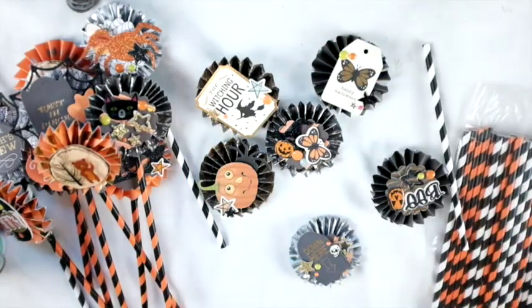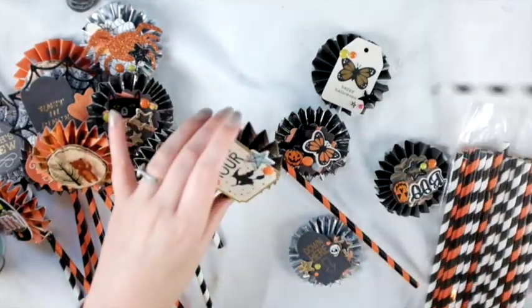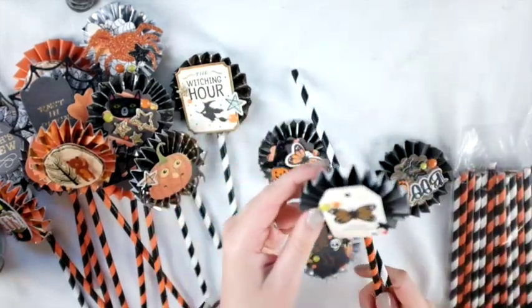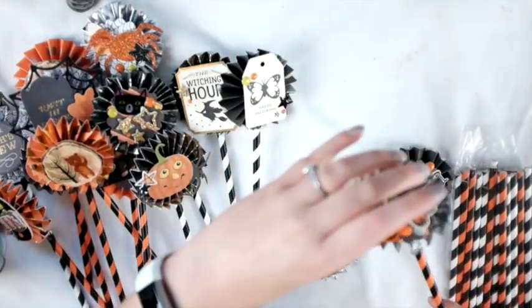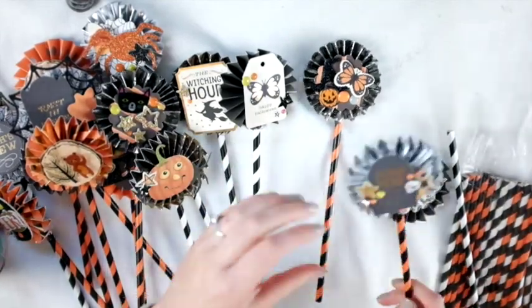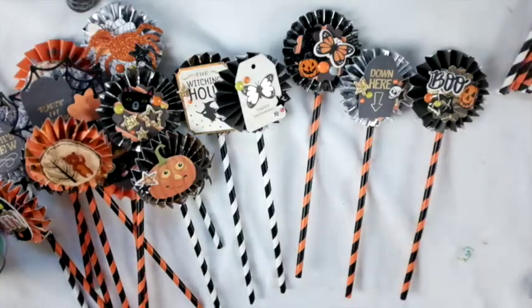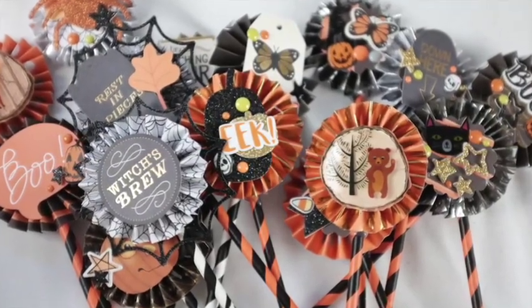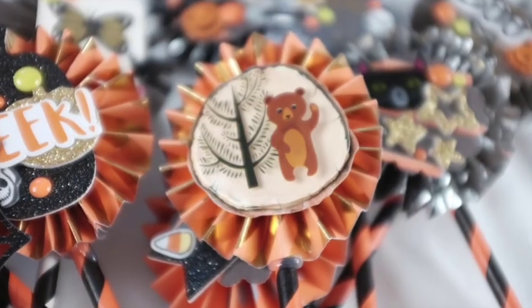I'm just using hot glue and stuffing the straw behind the rosette — I don't really care if the backs don't look perfect and I don't think it'll bother anyone else either. That basically finishes off this project! Let me know what you think, and look out for the other videos in this series because I'll be posting more about these goodie bags — decorating the bags themselves, other things I'm putting inside, and putting the bags together. I'm so happy with how they turned out. Thank you so much for watching and I hope you're having fun prepping for Halloween too!